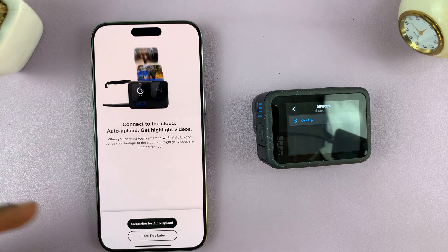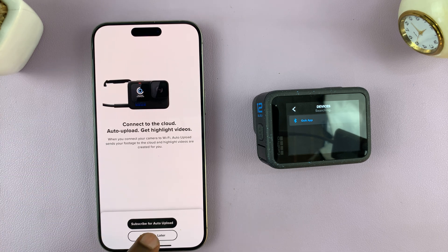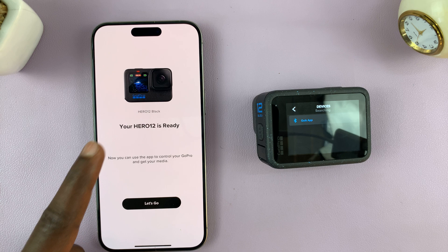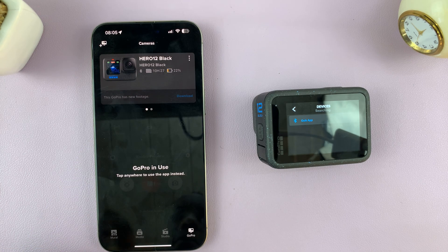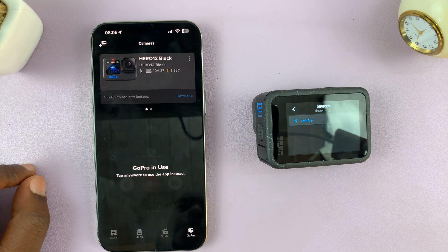It says connect to iCloud — I'll do that later, so I'll tap on 'I'll do this later'. It says my GoPro Hero 12 is ready, so tap on 'let's go'.